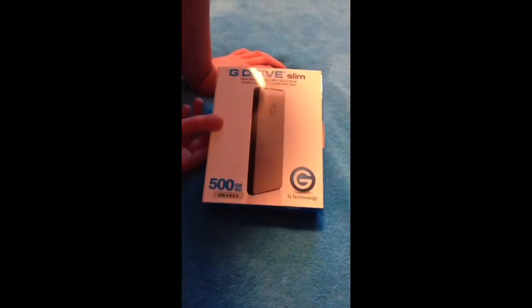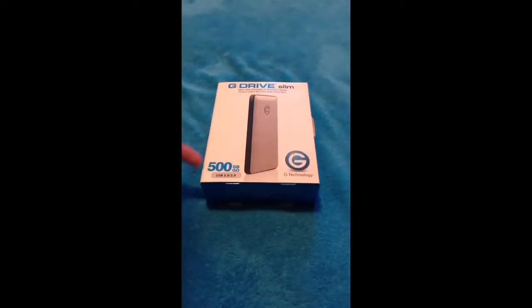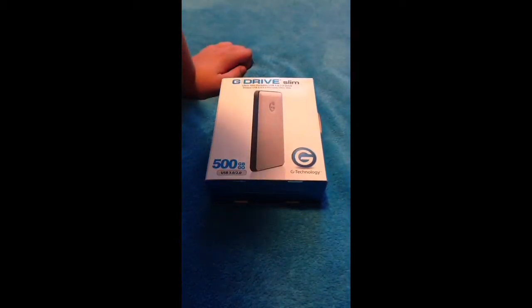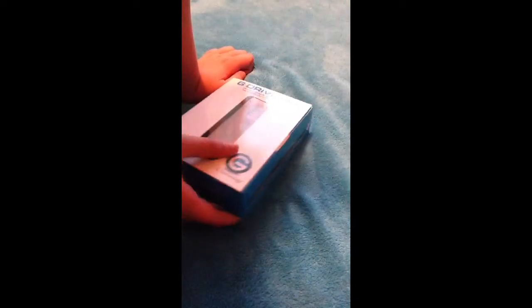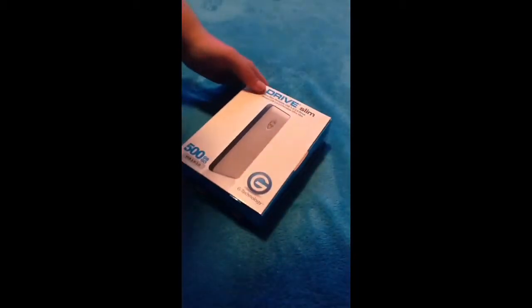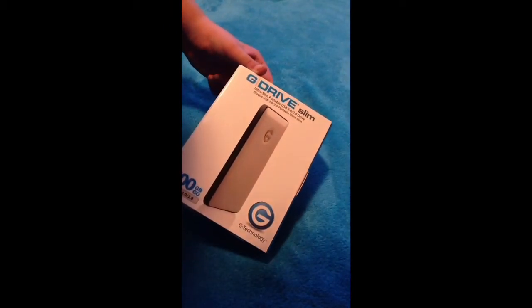So this is the external hard drive here. I decided to pick up the 500GB one for several reasons — one being the big price difference, and I didn't need a terabyte of stuff on there. But it says Ultra Slim USB 3.0 or 2.0 drive.